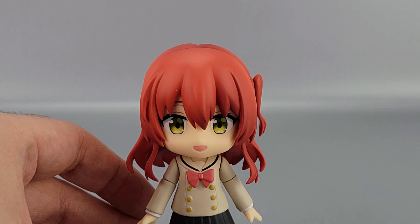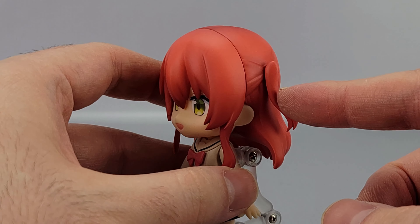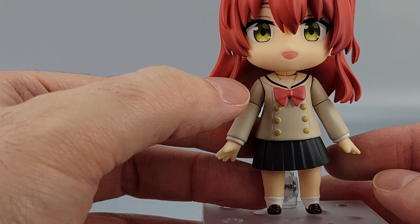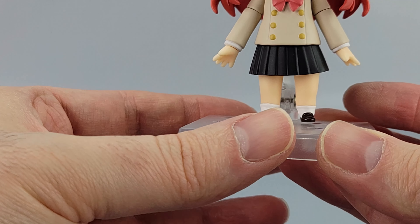Zooming in to show some details. She's got red hair, of course, and green eyes. Got a little side bit of hair right there. You've got her uniform — the brown with the red bow and the gold buttons, with a bit of black trim there.